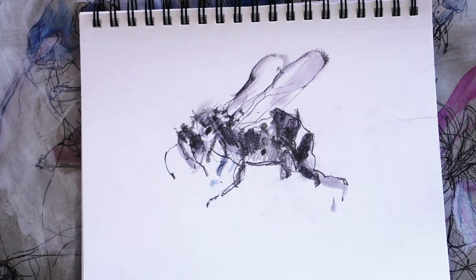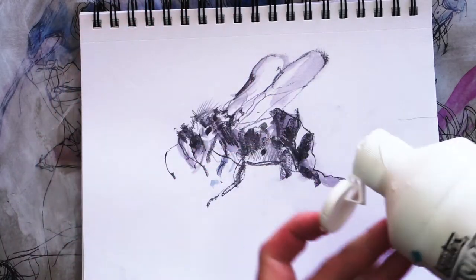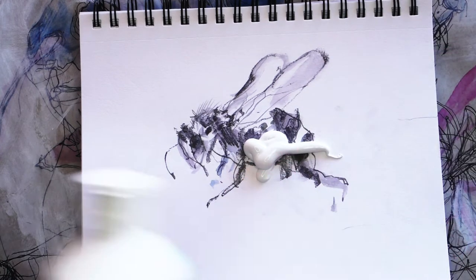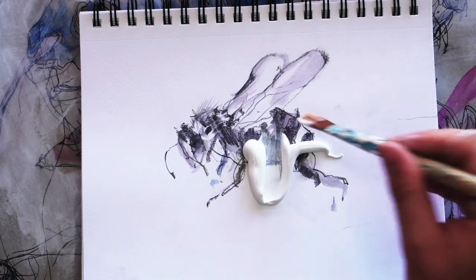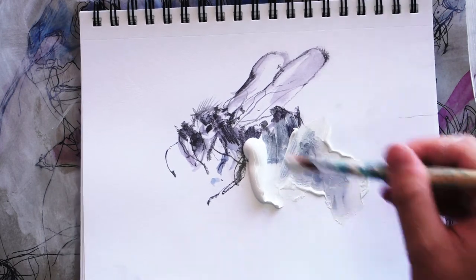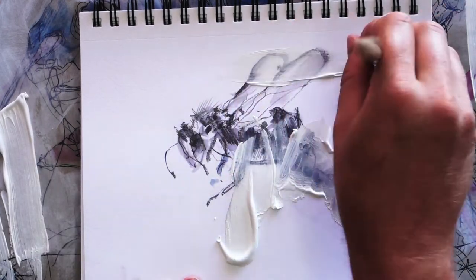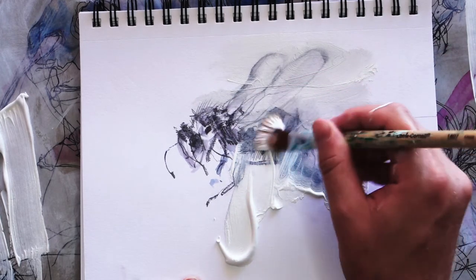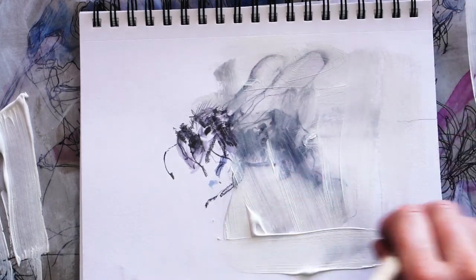In this bee drawing, I'm going to apply gesso straight over it. I like the bee drawing, but I also want to get a more textured look out of it, so I'm going to just apply a quick layer of gesso over it — trying to also smear graphite into the gesso as well. I'm not done with this drawing, but I'll leave it in my sketchbook so later on I can add more to it.